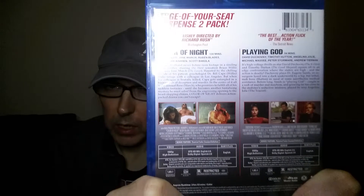Next we have another Mill Creek one that I missed last time when I did my Mill Creek double feature collection. This one is Bruce Willis in The Color of Night and David Duchovny in Playing God. I didn't enjoy Playing God too much, but I enjoyed The Color of Night — that was a good one. The transfer wasn't the greatest; I watched it in 720p and it didn't look like it had been remastered or cleaned up at all. Here's the back — nice small pictures. Both films share the same disc. So that's The Color of Night and Playing God.